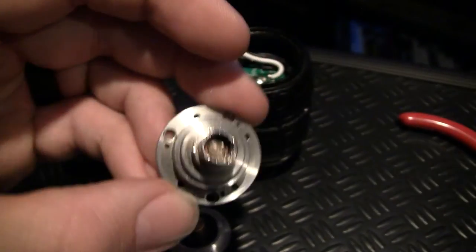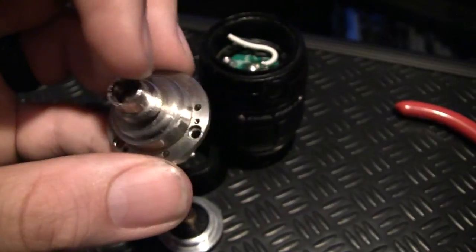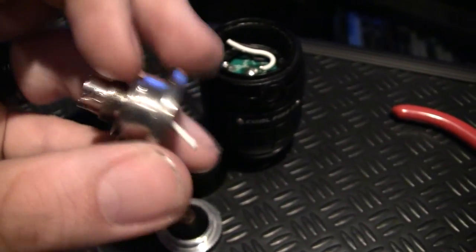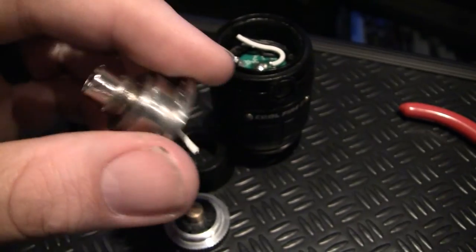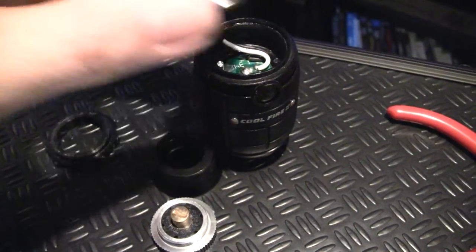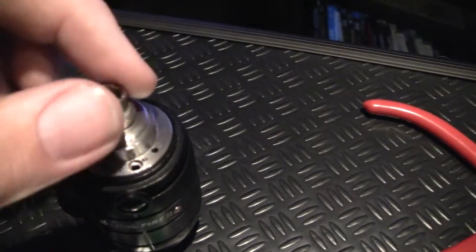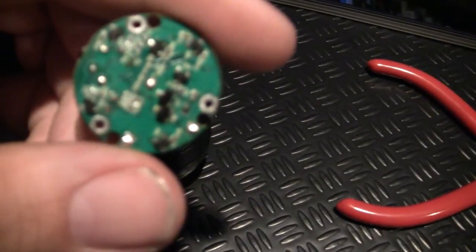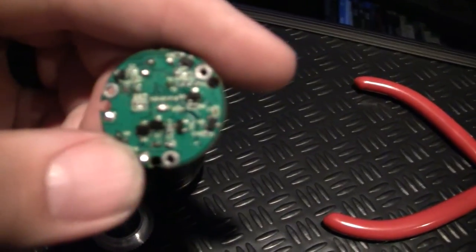I found that this was due to e-juice — whether it's buildup of moisture or whatever — seeping down past either the tank or leaking down inside the unit from the outside. Not from the inside; that was pretty dry. It came from around the outside of the rim here. The board was really wet, and it had basically short-circuited the electronic board.